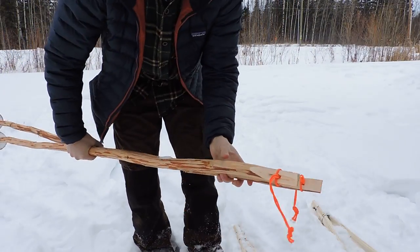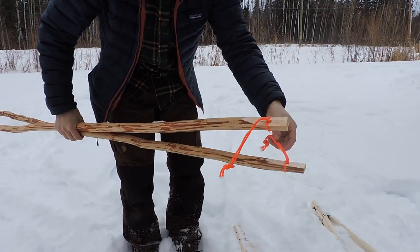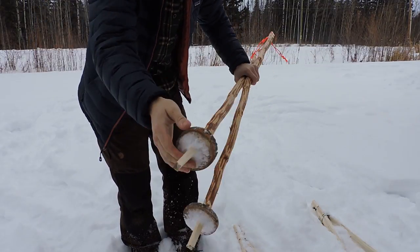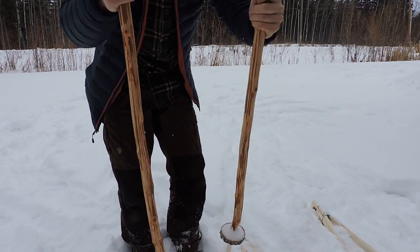For the challenge we also had to build these sticks. I've got a lanyard at each end, and at the bottom I put stoppers.